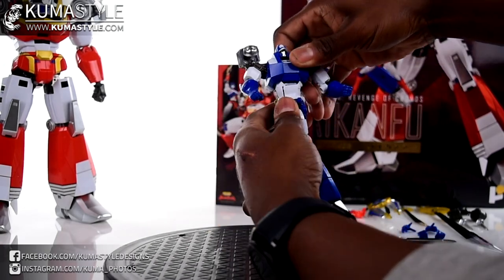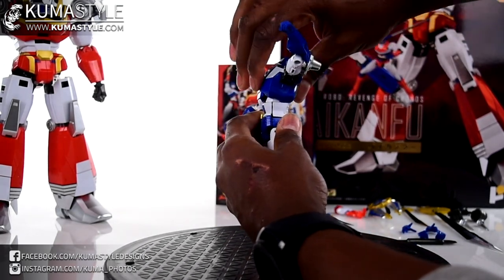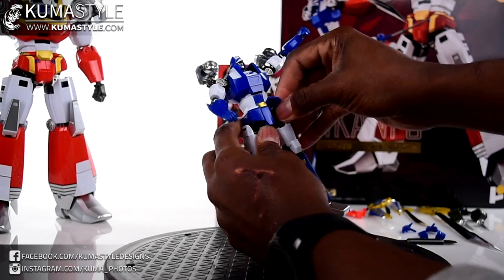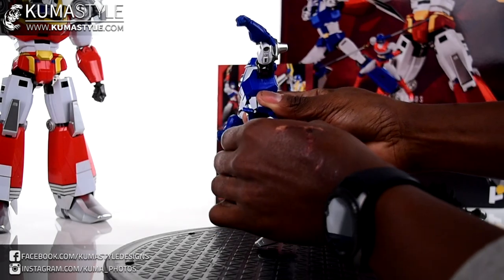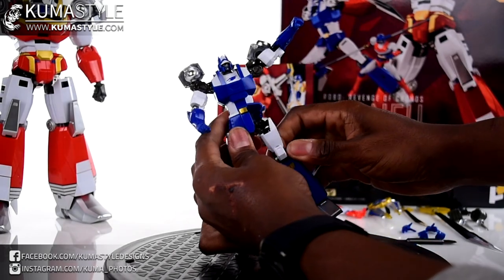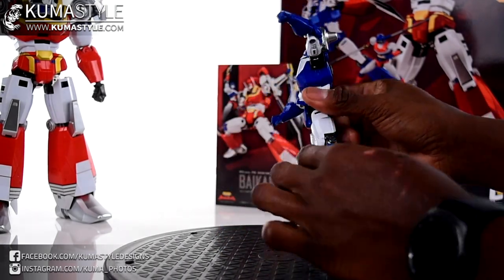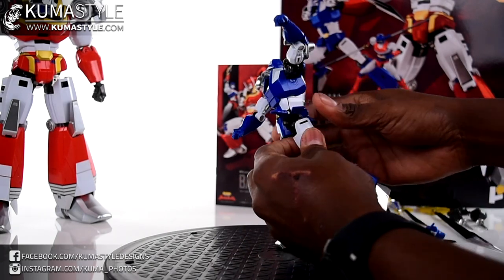Waist swivel is up here, and he does have an ab crunch and some back bend - well thought out, good stuff. Like By Kon Fu, he also has skirts that go in and out. Forward but barely any back swing - we'll just say it really doesn't have back. Good amount of die-cast, mostly through the joints, but the joints are so thick it gives a good heft to it.